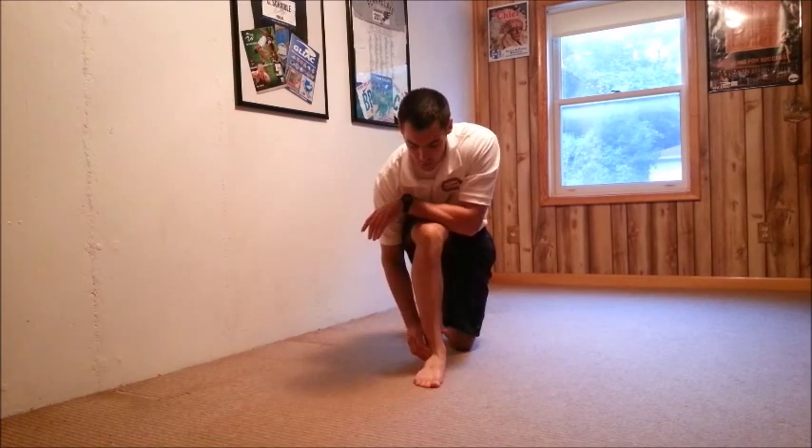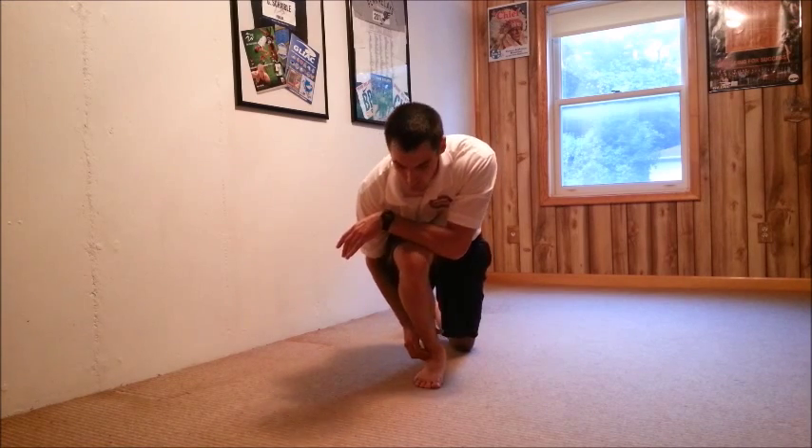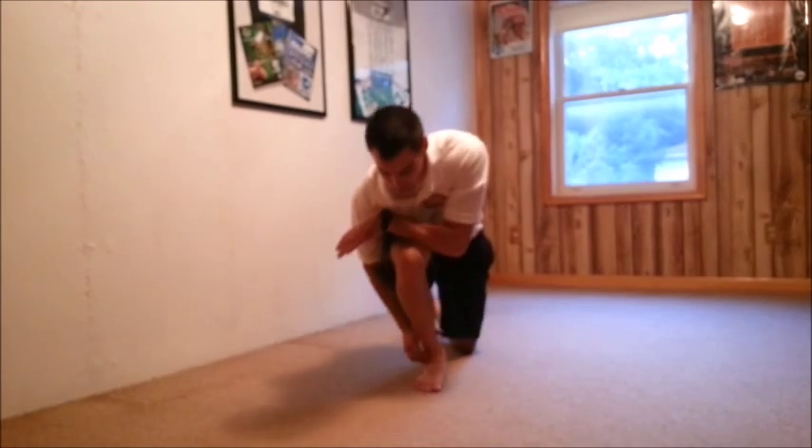If it is more comfortable to perform, you're going to do this 10 to 20 repetitions in a row, and for best results you'll do it every 1 to 2 hours.